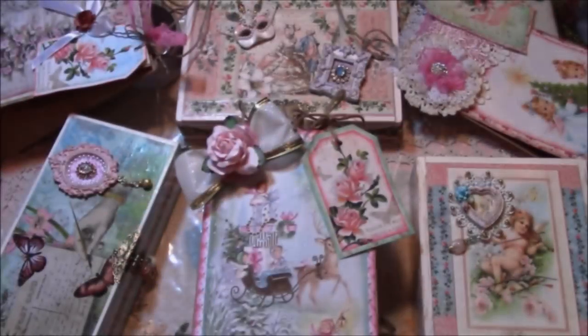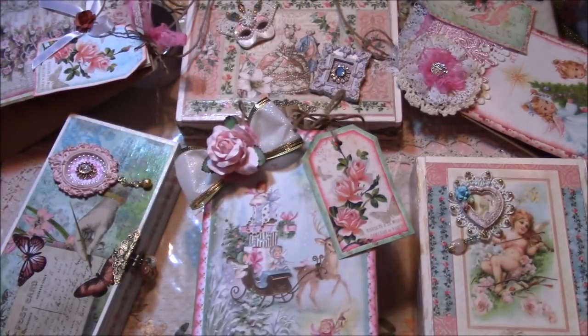This concludes the segment of altered brown paper bags and cigar boxes. Let's be fair, share, be filled with love, and love one another.